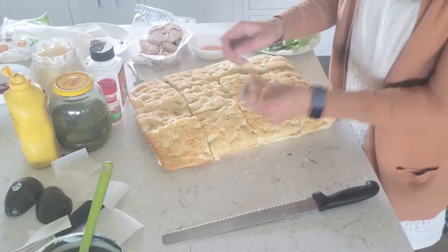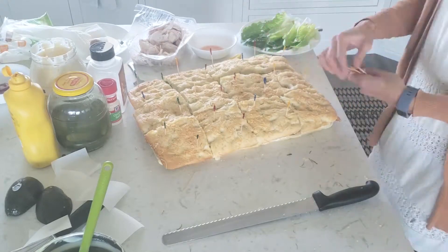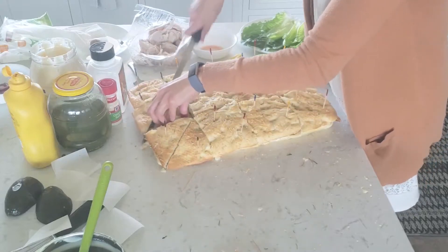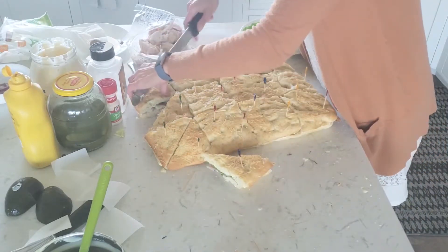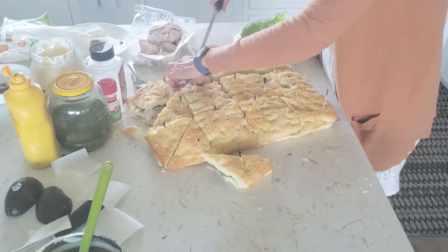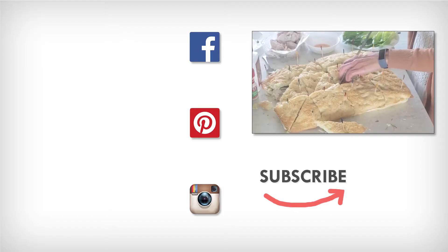I like to get long skewers and put them on two corners across from each other, then slice them in half so I'm able to pick them up and platter them. It does make a bit of a mess on your counter with all the fillings falling out a little, but that is how I make my Kneaders knockoff turkey bacon avocado sandwich.